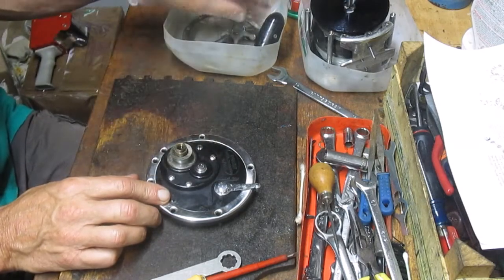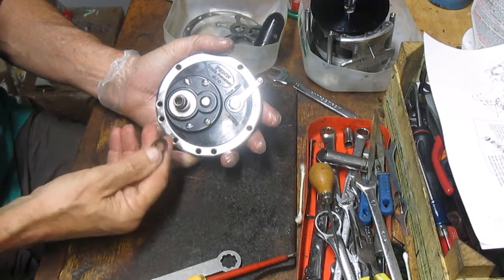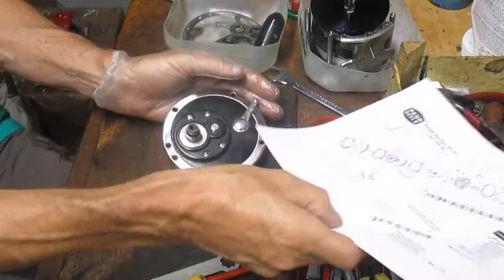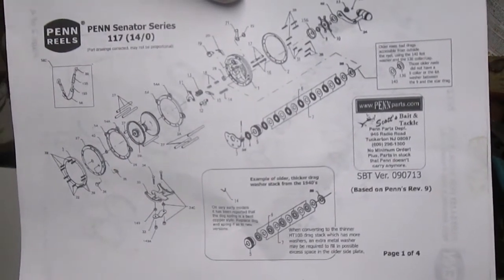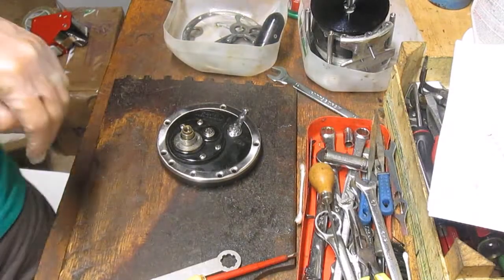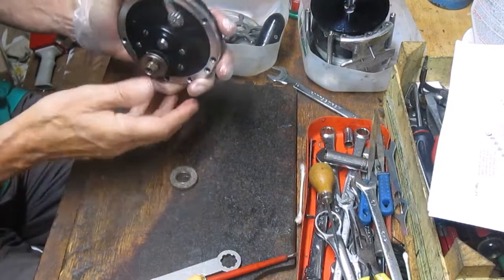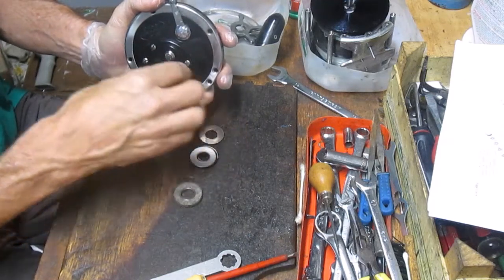I'm going pretty quickly because I know I'm time limited, but I would recommend along the way that you take pictures of the pieces and parts in the sequence that you take them off so that you know how to reassemble them. You can also go to the website for Penn Reels and pull the exploded view of the reel — in this case it's for the 14-0 but they all kind of do the same thing — and you can see how the pieces and parts go back together if you get lost.